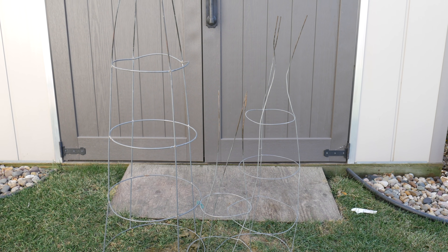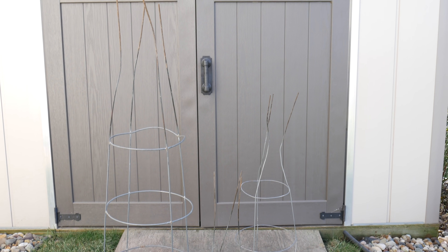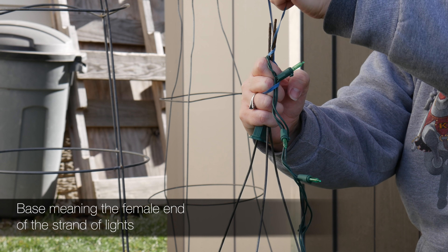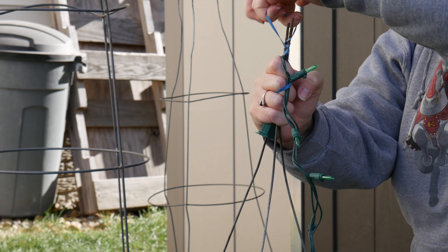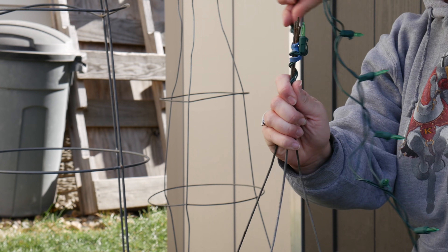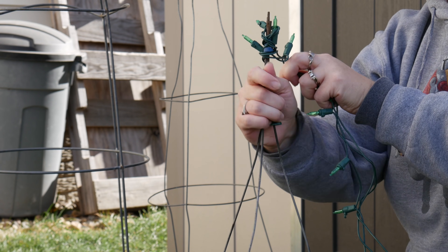First up in the process, just flip the tomato cage over so that it's on its base. Then what we're going to do is bring the legs together so it's going to create the top of the Christmas tree. But before we do that, we want to put the base of the Christmas lights into the tomato cage and then secure them at the top with a rubber band. This is going to create an anchor for the Christmas lights up at the top, and it's also going to hold these legs together to create the top of the Christmas tree.